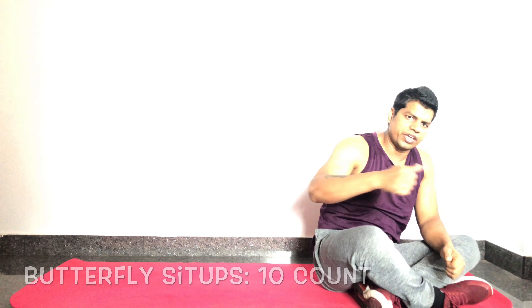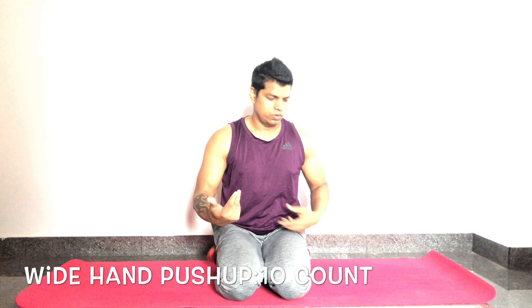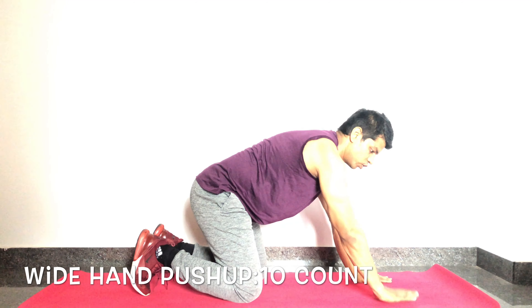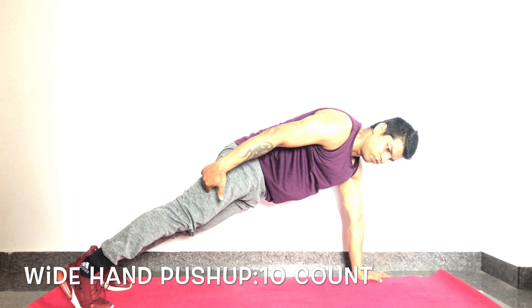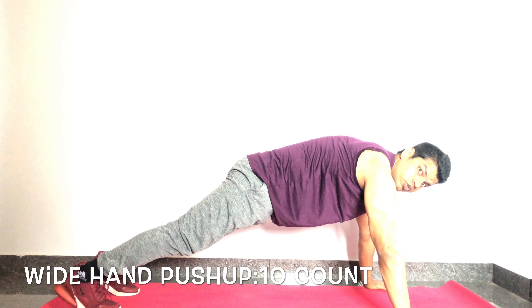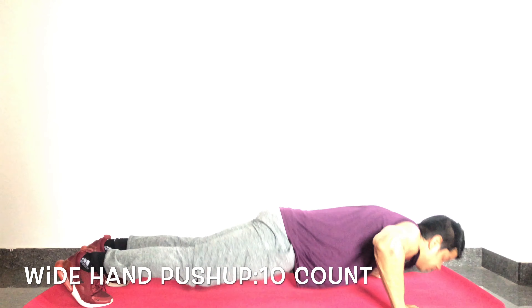Second exercise: wide-hand push-ups. This works your pectoral muscles, deltoids, and core. Start in a high plank with palms placed wider than shoulder width, full body parallel to the floor, legs straight, and squeeze your glutes. From here, bend your elbows, lower your chest toward the floor, and press back up. Do 10 reps.